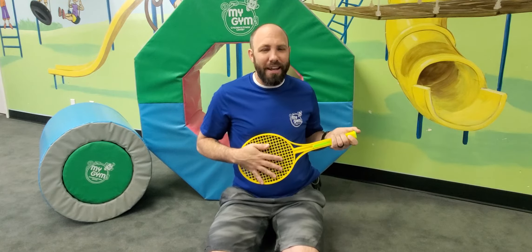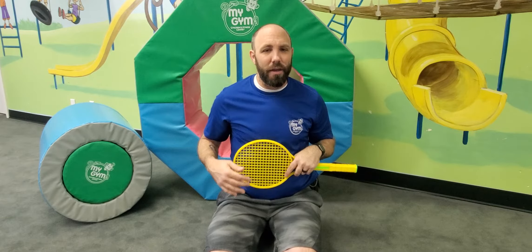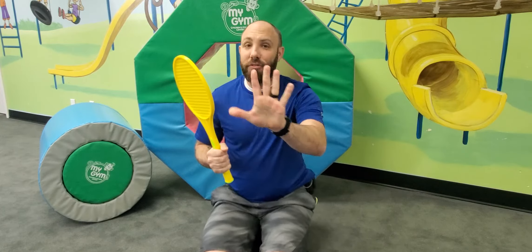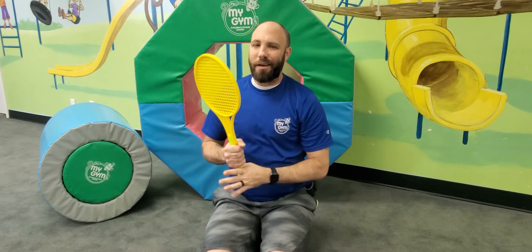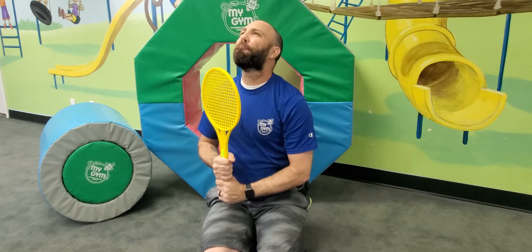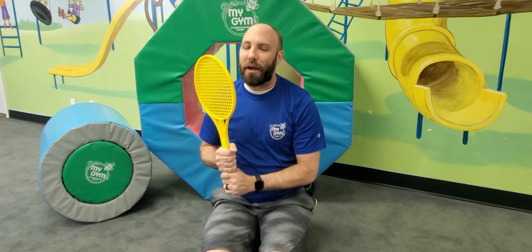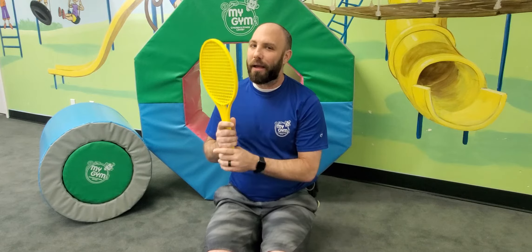And the guitar solo! Oh, sorry, got a little out of hand there, but that's okay. Let's pretend now that this is our giant lollipop — but don't really lick it because that would be gross. That's a yummy lollipop. I hope you guys didn't lick your lollipop. That would be yucky.